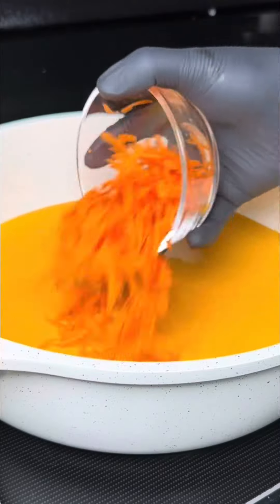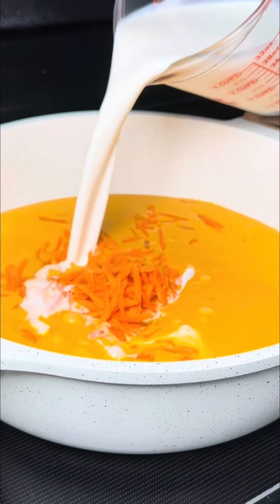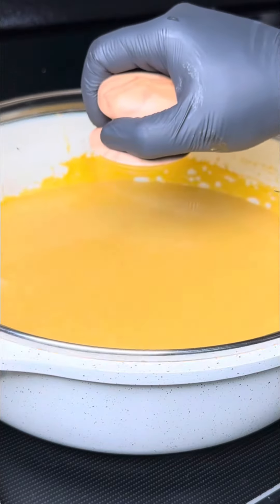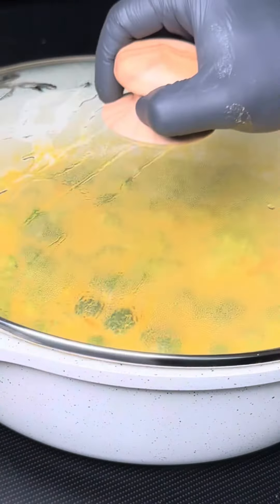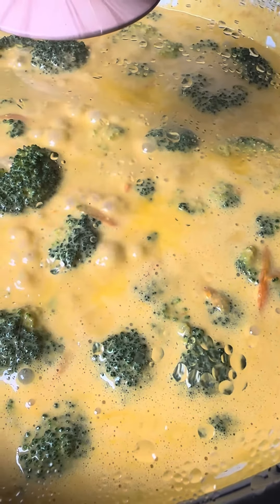Add the carrots, heavy cream, and milk, then bring back to a simmer. As soon as it starts to simmer again, add the star of the show, then continue to simmer on low heat for about 30 minutes, making sure to stir occasionally.